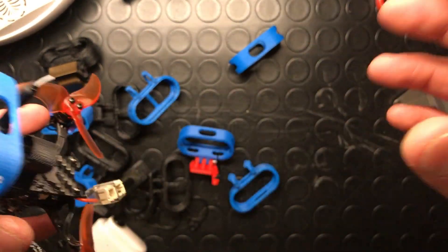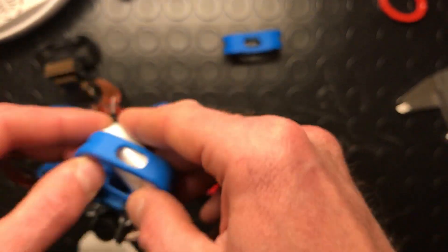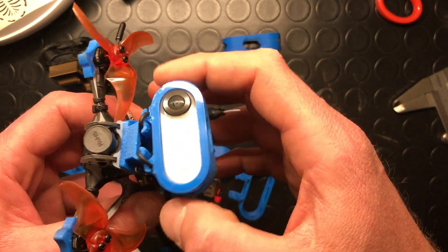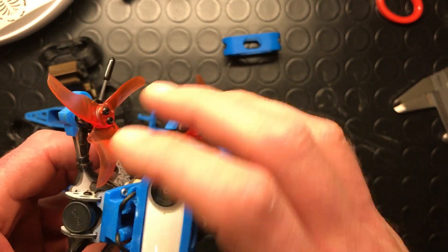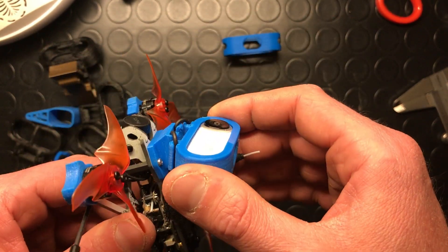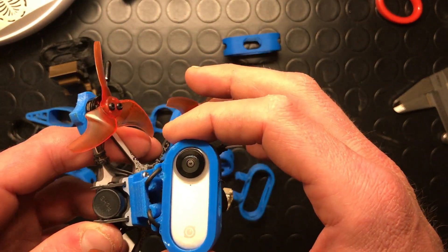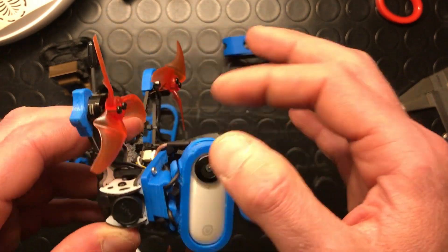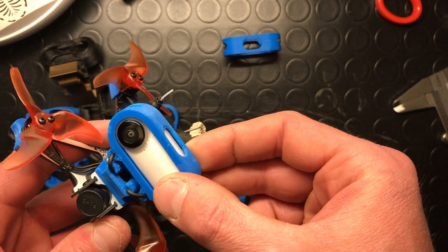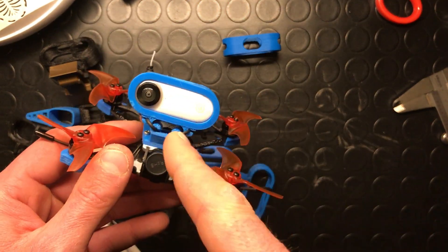And it worked. The fitting of the Insta360 is quite easy — you just flip it in. It seems a bit floppy, but as you are going to see in the video, the mount is very effective. I crashed it a couple of times and it never came off from the mount on the o-rings or even from the case. It worked well — I really enjoyed this solution.